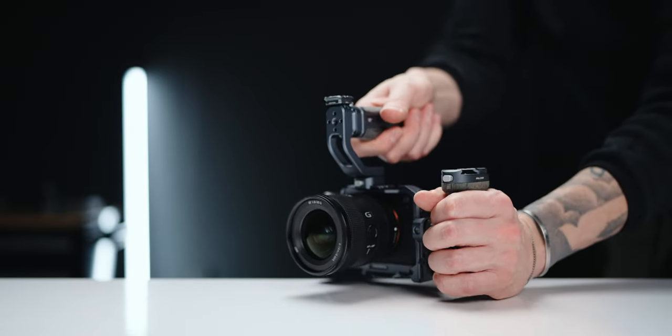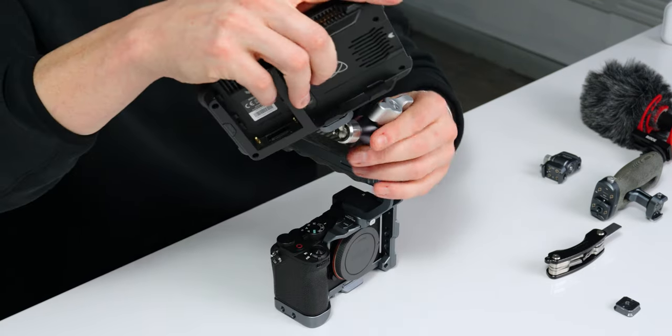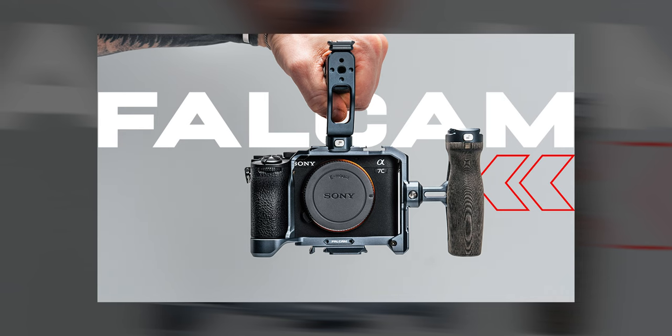Adding grips and overall weight can be really helpful for better handheld shots, and being able to attach professional equipment like monitors is a given. I've been featuring this new Falcam cage for the Sony A7C Mark II and it's fantastic. They make a ton of cages — links below — and they probably have one to fit whatever camera you're using.